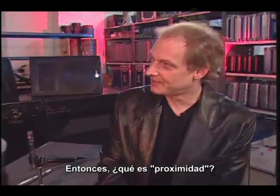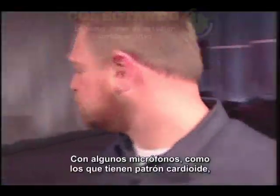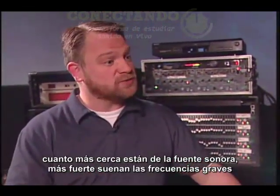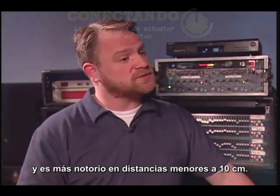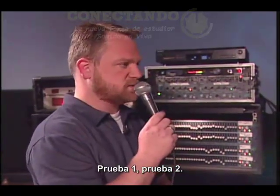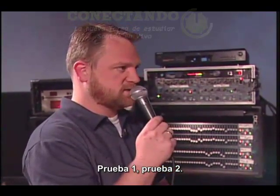So what's proximity? Let me show you at the mixer. With certain mics, such as mics with cardioid patterns, the closer you get to the sound source, the louder the low frequencies become in comparison to the higher frequencies. It's more noticeable at distances shorter than four inches. [Dave demonstrates by speaking at varying distances: 'Test one, test two.']